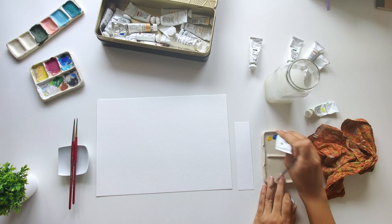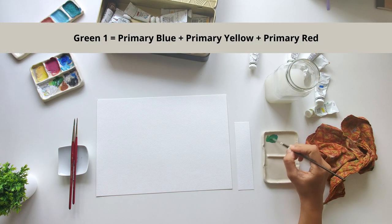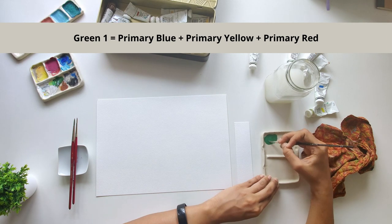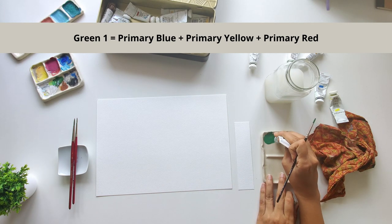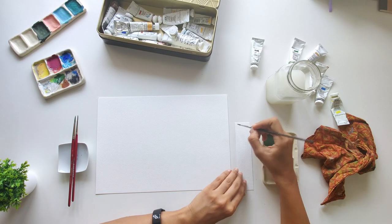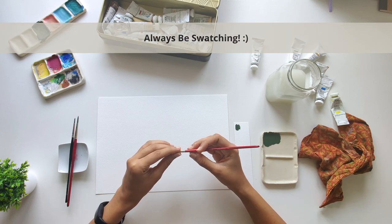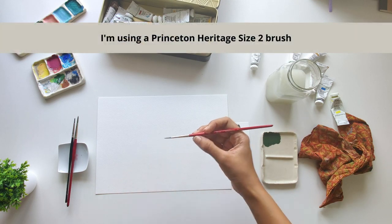You can find the details of all the materials I'm using in the description. For the first illustration, let's mix primary blue and primary yellow to make green. This green is very bright, so I'm adding a bit of primary red, which is the complementary color of green and helps neutralize it. If you've watched my videos before, you'll know my motto is always be swatching, so let's try the color.